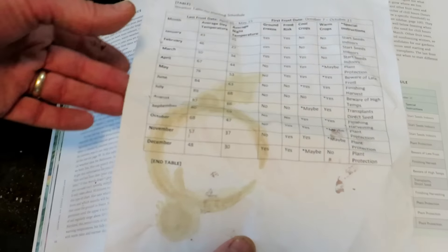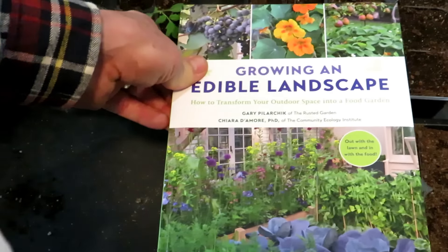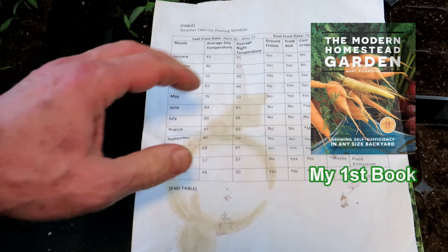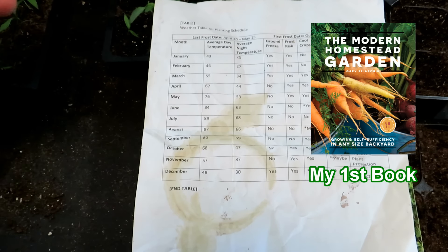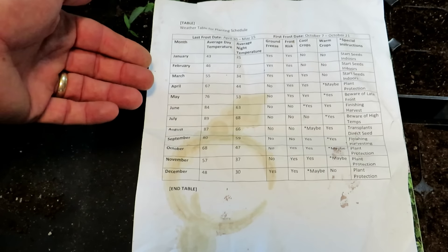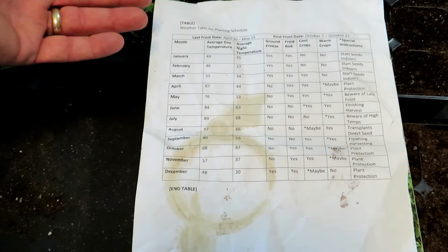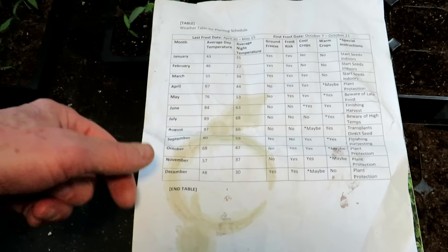So this chart — coffee stain and all — is what I use to plan my warm crops and cool crops. It's in my book, Growing an Edible Landscape, but I want to use what I keep right here at the desk. It's pretty straightforward to set up. You have to go online anywhere — just search average day temperature January Maryland, average nighttime temperature January Maryland, and you just build out your chart like this.